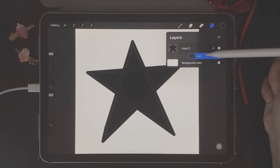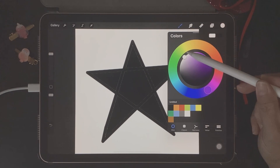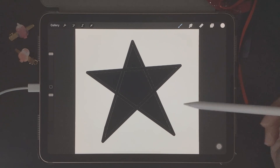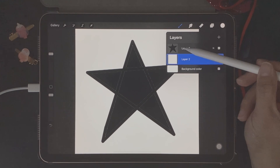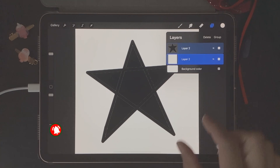We're going to take this new layer and drag it down under our star shape. Then we need to go back to color palettes and choose white, and fill in that blank layer with white. You should be left with two layers — your shape, which in my example is a black star on top, and the white canvas just underneath. Then we're going to merge these two layers together by selecting both and using two fingers to pinch them together.